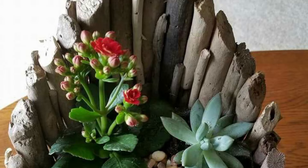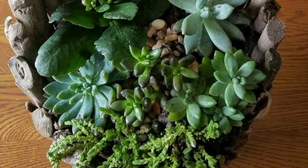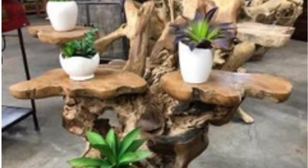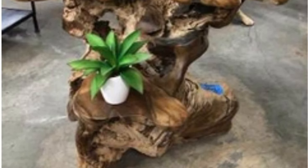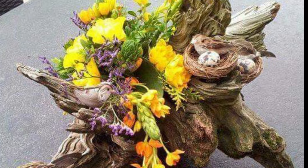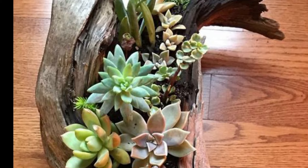The next one is a log pathway. Lay logs horizontally to create a pathway through your garden. This works especially well in woodland and naturalistic garden settings.